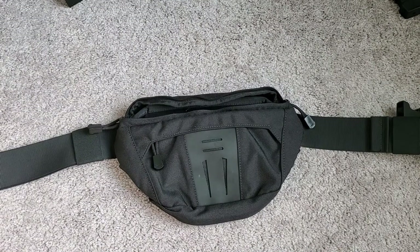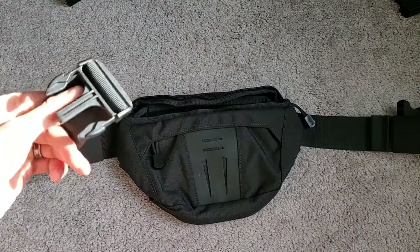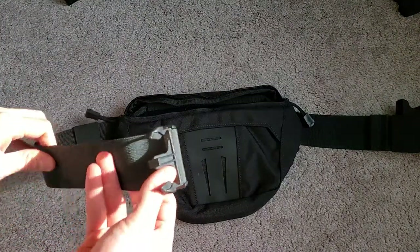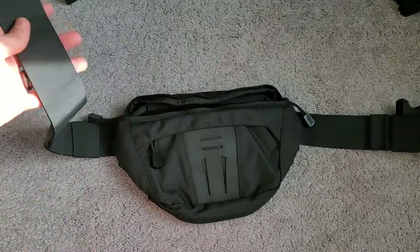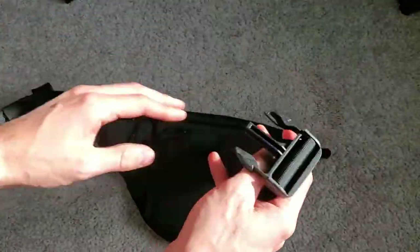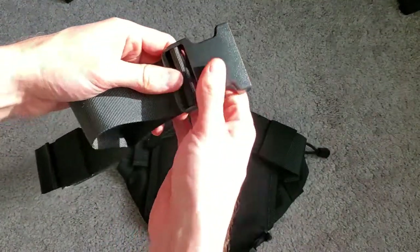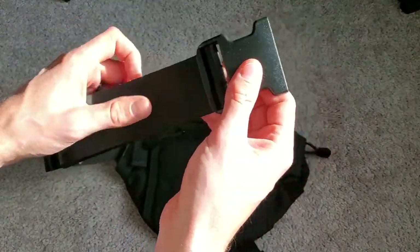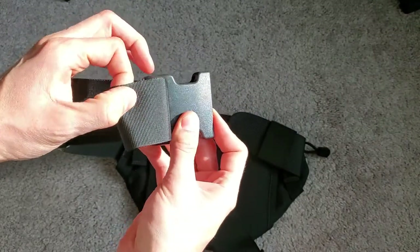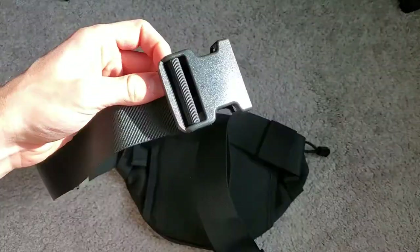One of the things I thought was going to be a pro is that it's also a fanny pack, but the problem is these straps. The straps are really big and bulky, but they're also not very good at being straps. When I would walk or move around, they'd loosen or tighten on me — mostly loosen — which didn't work very well.